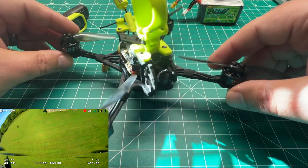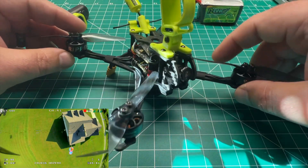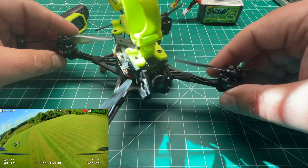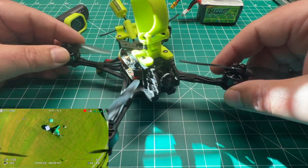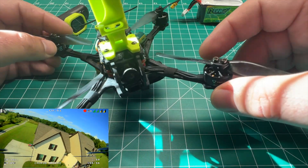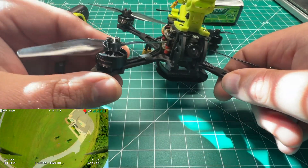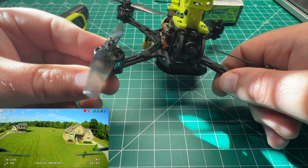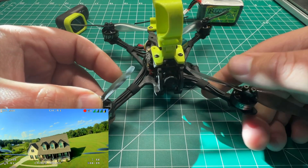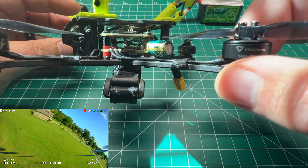This build has individual arms versus the all-in-one bottom plate, but if you're flying over grass or soft areas this is going to be a great option — an easy build. I'll list the components in the description below. You can substitute whatever 1404 motors you want, potentially a 1504 — I think that's what T-Motor offers — but that's going to be overkill. These 1404s are fine because this is a lightweight build. I definitely recommend this one with no complaints.